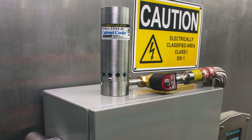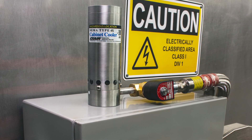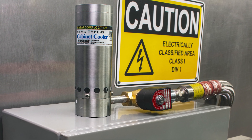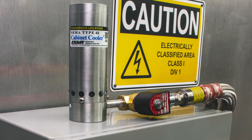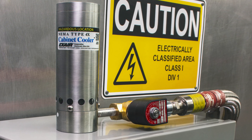EXAIR cabinet cooler systems will install on your purged enclosure in minutes, require little to no maintenance, and operate under the toughest of industrial conditions. If you require low cost, ease of use, and reliability, a Haslock cabinet cooler system will meet your needs.